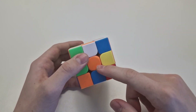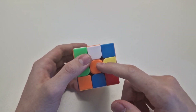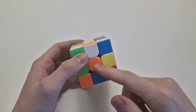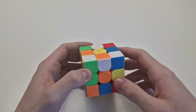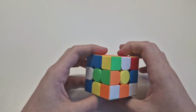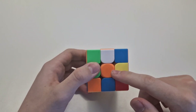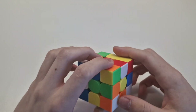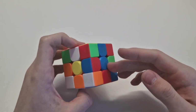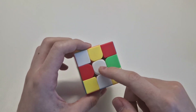Every side has a middle part, and this middle part shows which color is on that side. For example, here is orange, so this side must be orange at the end. You have to know that orange is on the opposite side from red, green is on the opposite side from blue, and yellow is on the opposite side from white.